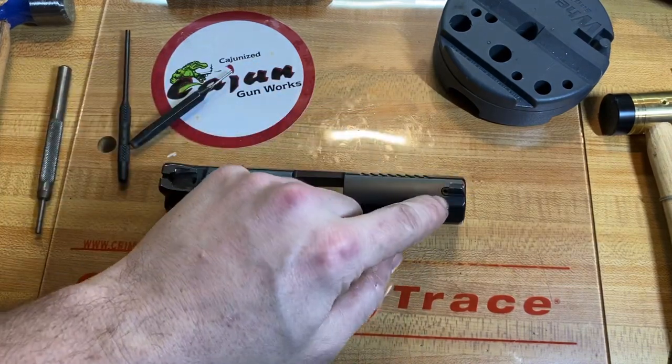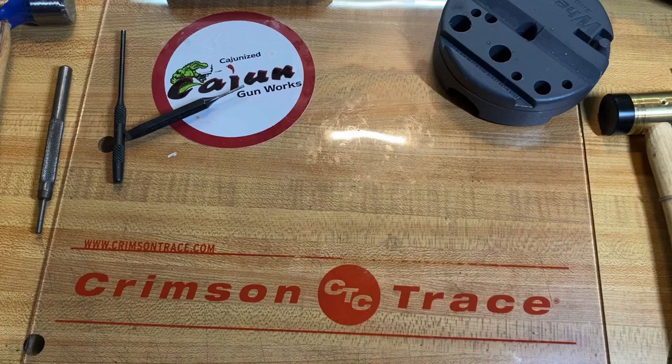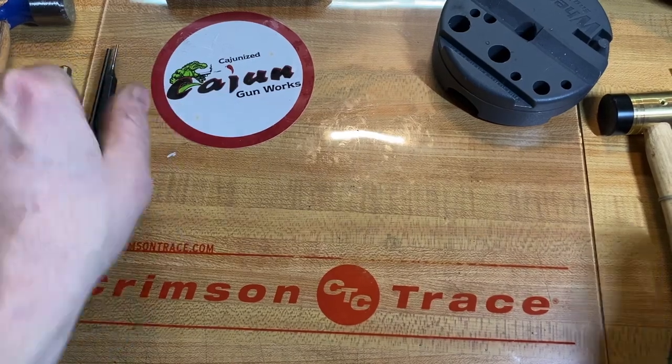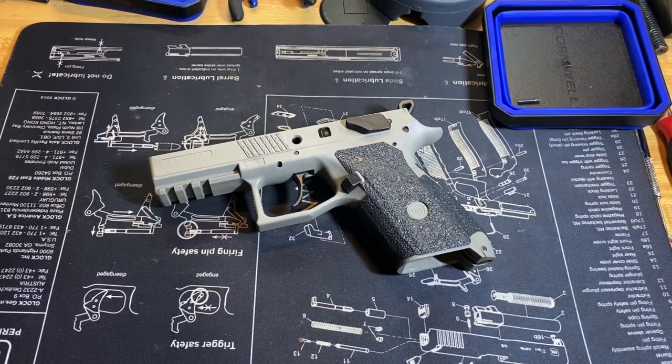The front sight comes out easy — you can just knock it out after you remove that Allen bolt. So now we can begin with the frame. We finished up with the slide. I cut the video because I noticed the clear mat was causing too much glare, making it harder to see, so hopefully this will help.